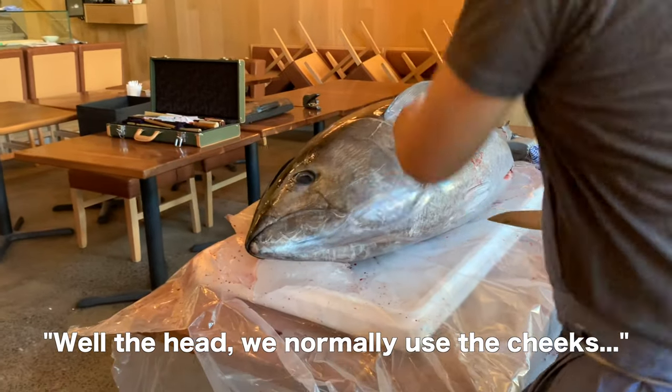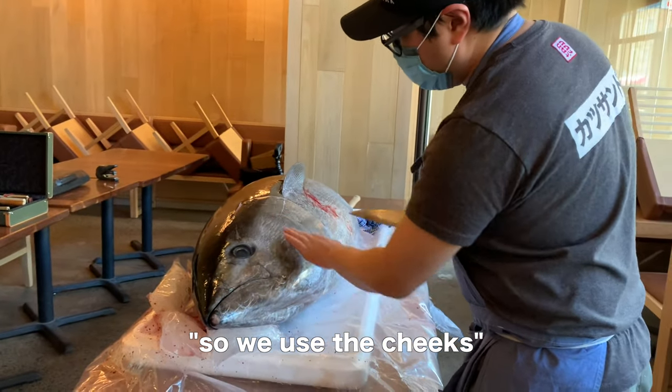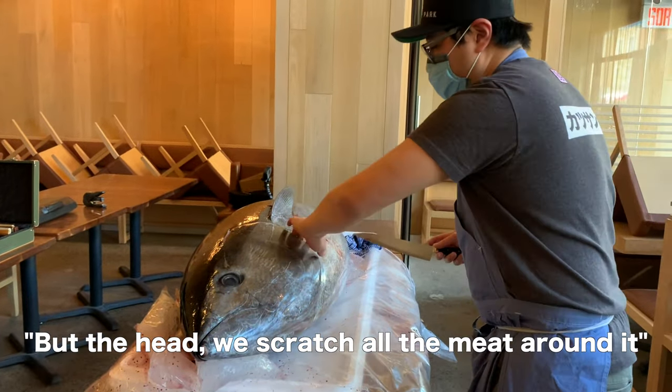Well, the head — we normally use the cheeks. Because there's meat in the cheeks, so we use the cheeks. But the head, we scratch all the meat around it.